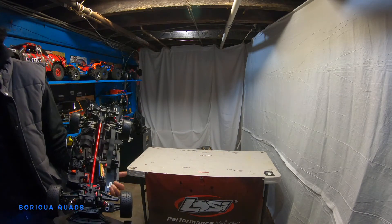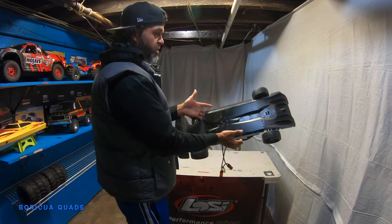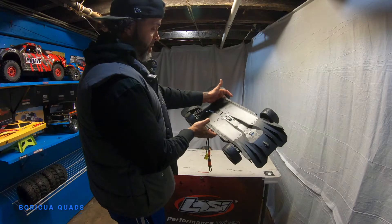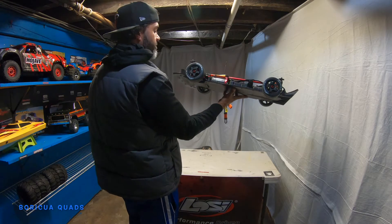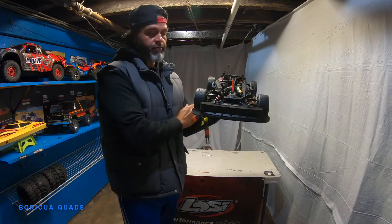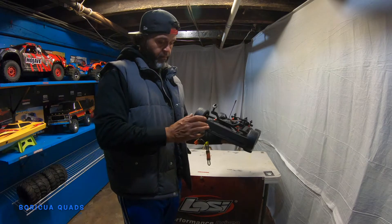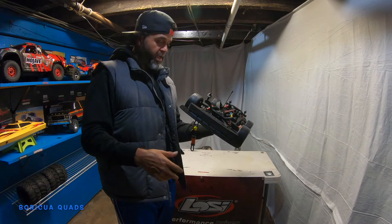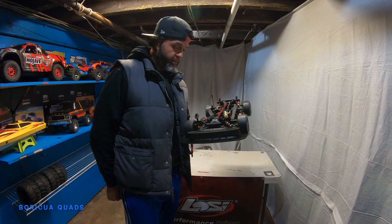So there you have it guys — from Arrma. Check it out: aluminum chassis, and look at these wheels! Look at the front guard too, just in case you smash into anything.